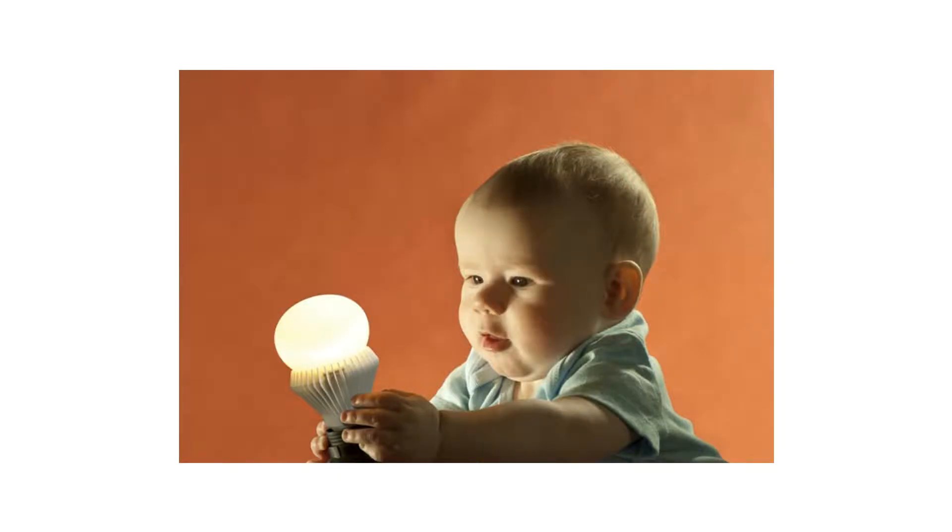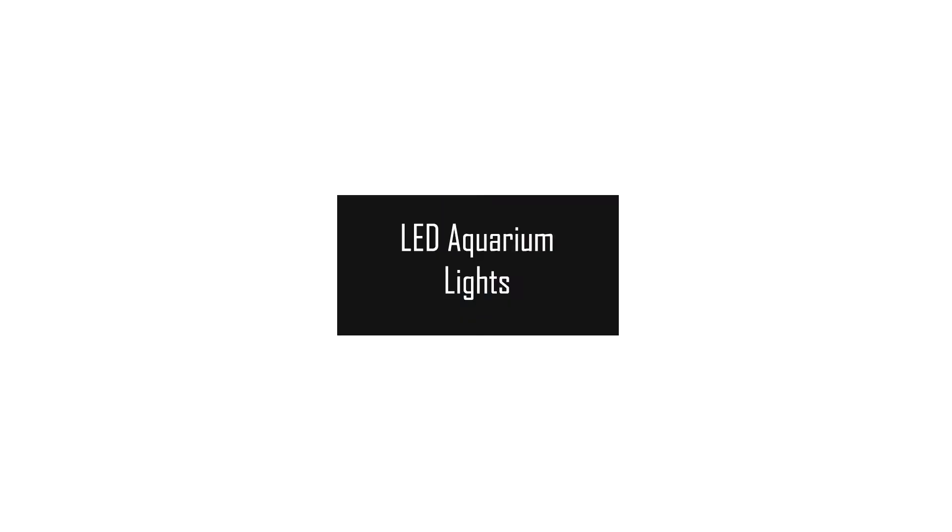What's up guys, Van here from McMurvy Farms and welcome to part 2 of this light related video series. Just to recap, this is a 4 part video series which will consist of the following videos.